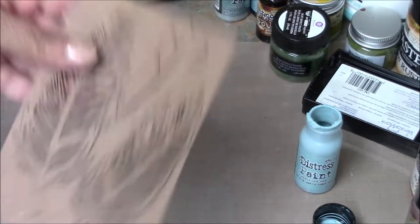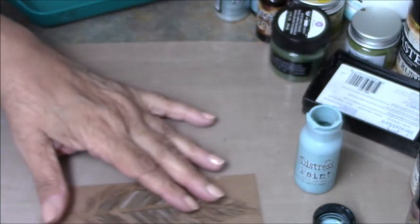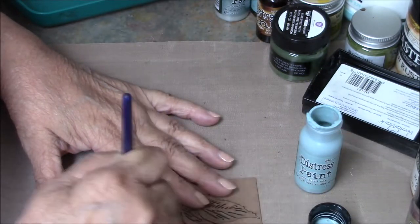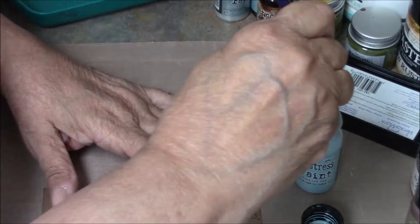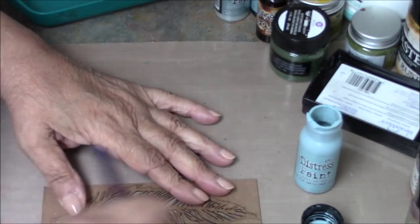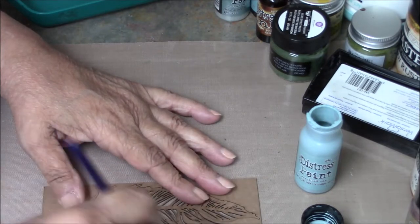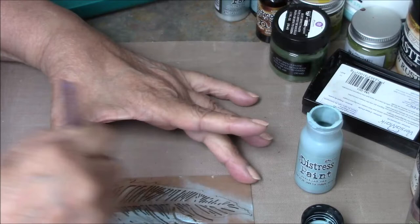I leave my feathers in this little chipboard that they come in, because I think it's easier to paint like that. I can be really sloppy because I'm going to take these out later. Don't have to be neat about anything. I do get a lot of paint underneath because there are a lot of little tiny holes in these feathers.